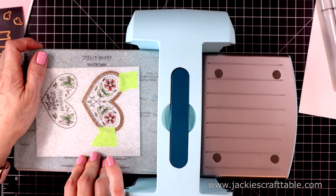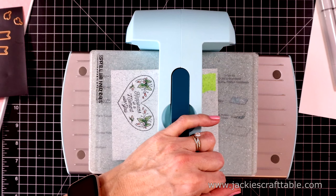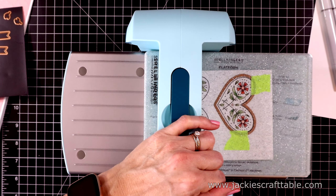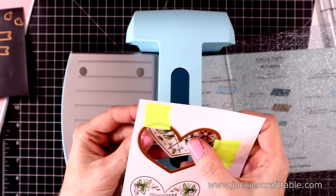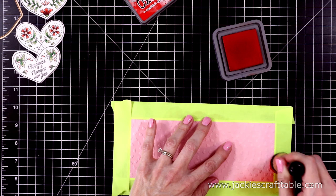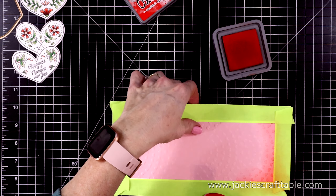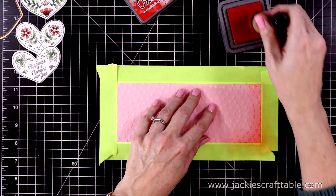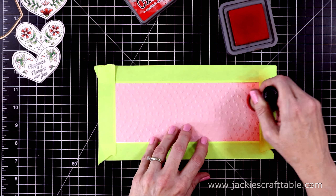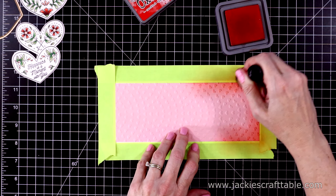I taped the heart die in place and I'm going to cut these out. This die leaves a white border around these hearts, which I like — but if you don't want the white border, you'd have to fussy cut these out yourself. Isn't that pretty? I'm going to add some Candied Apple Distress Oxide ink to the edges of my pink panel. I should have done this before I glued it down, but that's all right.